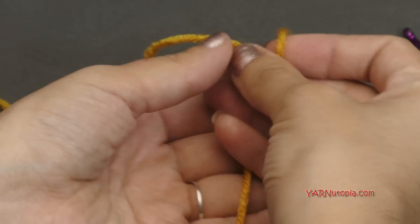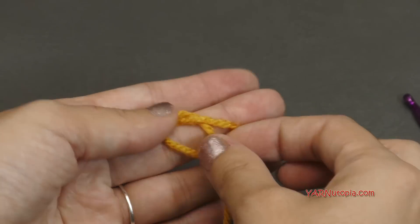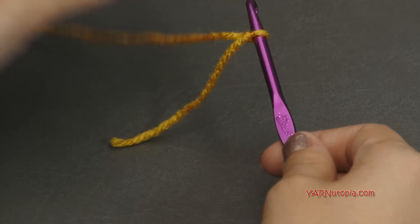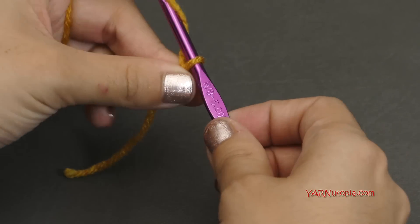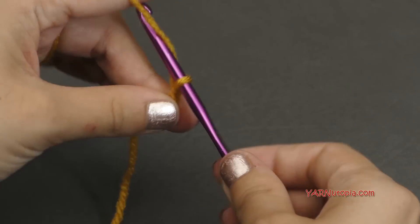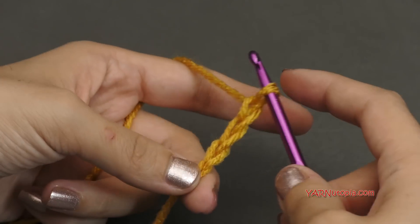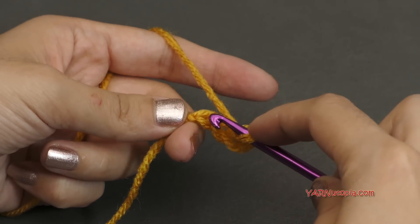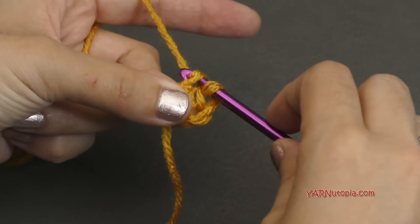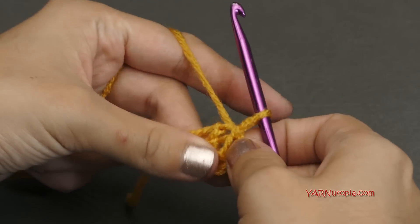To start out, let's make a slip knot. Put your short end over your long end, fold this down, then pull that through and pull tight. Insert that hook and we can begin. Let's start by chaining 4 — yarn over pull through 1, 2, 3, and 4. Then we're going to slip stitch to the very first chain — go in, yarn over and pull through, and pull through. Now you've formed a ring.